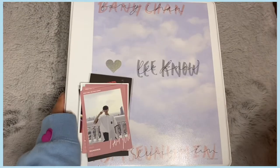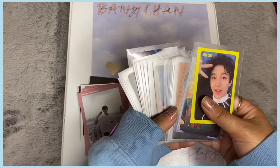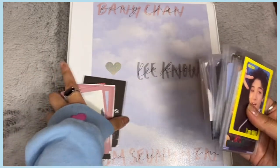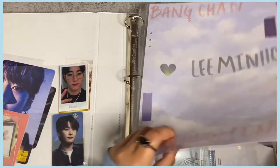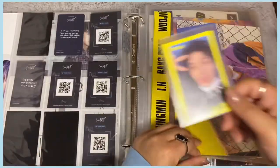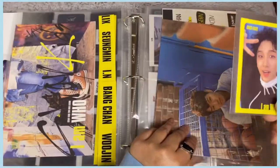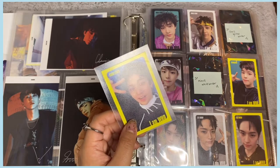Now my most exciting section — all the Stray Kids cards! I have bigger inclusions and a lot of photocards, some from past eras and mainly the rest from IN LIFE. The first card is Chan's yellow border for I AM WHO — I'm so excited! I traded I AM YOU pre-order benefits for Chan's yellow border, and the person I traded with was super nice — she even included an extra Stay in London minnow card as a bonus.